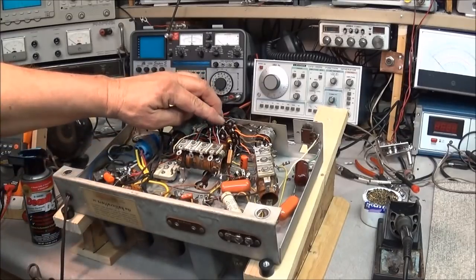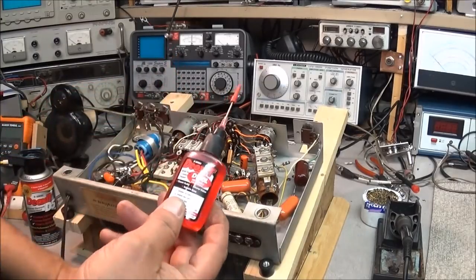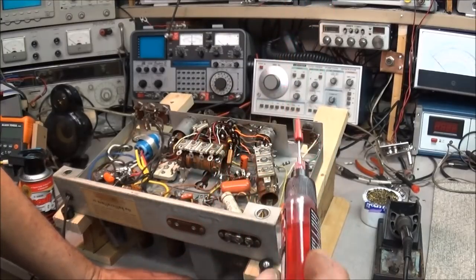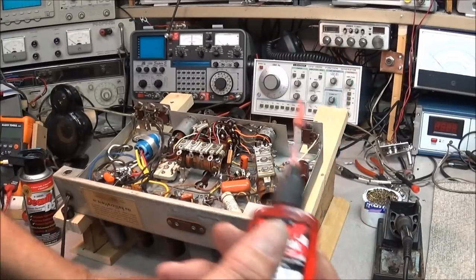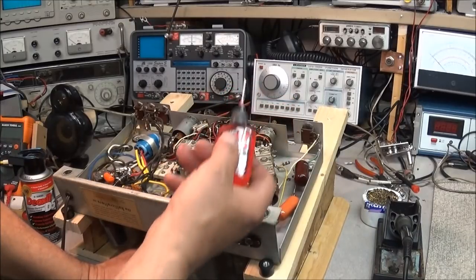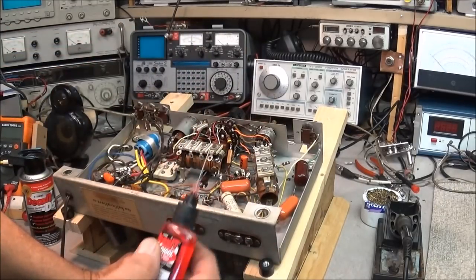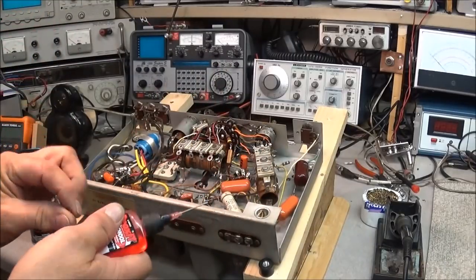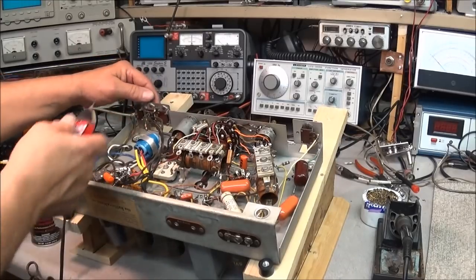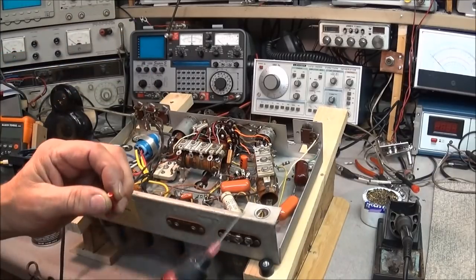When I'm doing these phenolic type boards, what I use most is DeoxIT D-100L series — some people call it the red transmission fluid. What's good about it is it has a needle tip, so you can get down here and put this exactly where you need it and work the switch back and forth, instead of getting it all over the whole switch assembly. These little switches are phenolic but pretty thick. You can get right down there, drop it right on the contact, work the switch back and forth, and it will do the job.